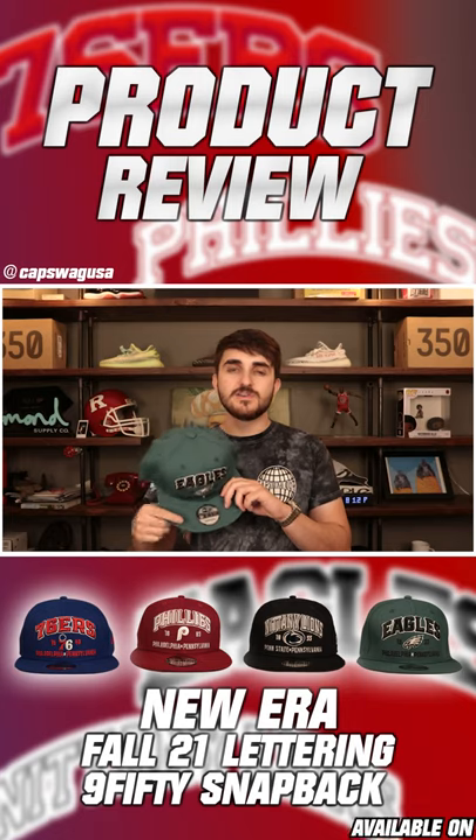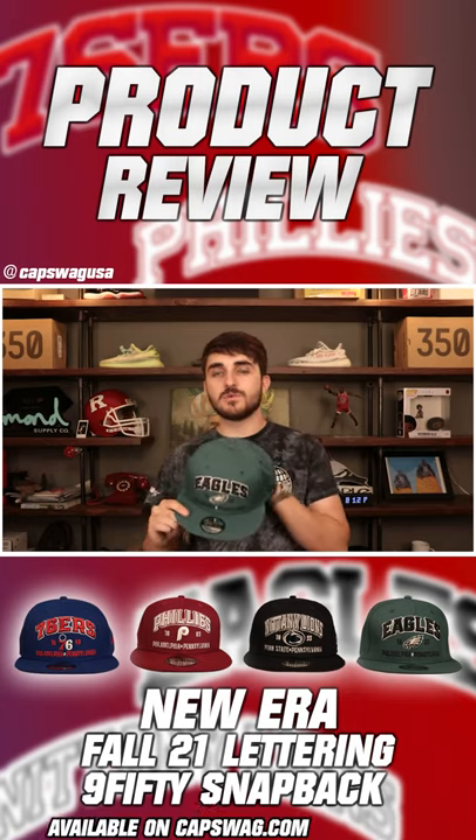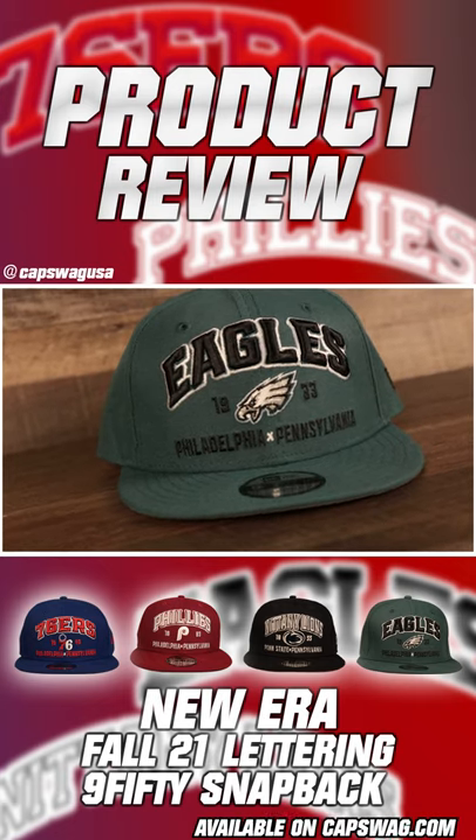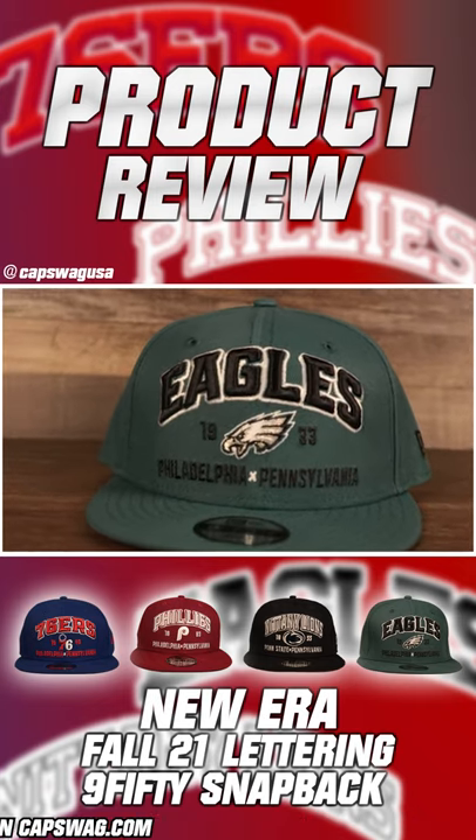Here it is — the Philadelphia Eagles 950 snapback hat with that established lettering, done in midnight green. I think it would have looked really cool if they did it in the throwback, but the midnight green is pretty cool.